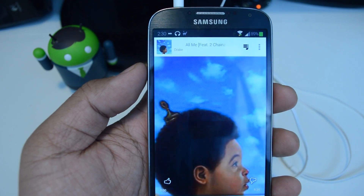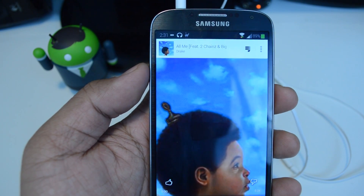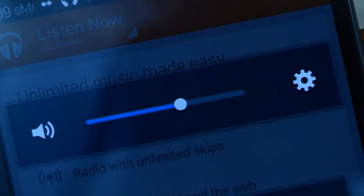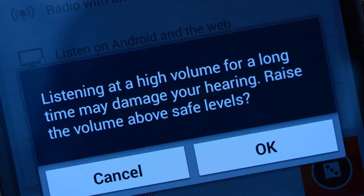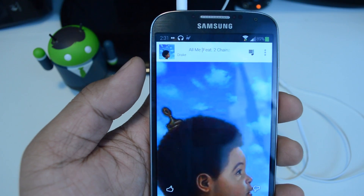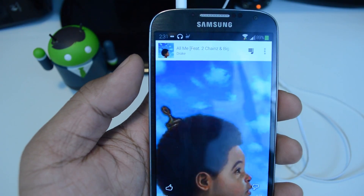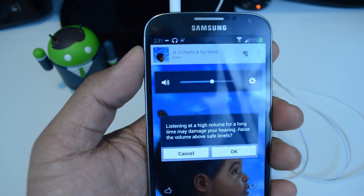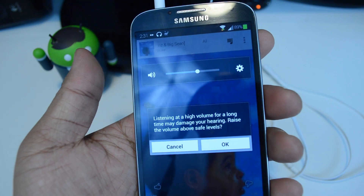Hey guys, it's Mike from Galaxy S4 Soft Moderate. In this video I'm going to show you how to disable the high volume alert when you're using your headphones. So normally when you're listening to music or watching a video with headphones plugged in and you want to turn the volume up, this safety feature of Samsung's pops up warning you that it may damage your hearing.